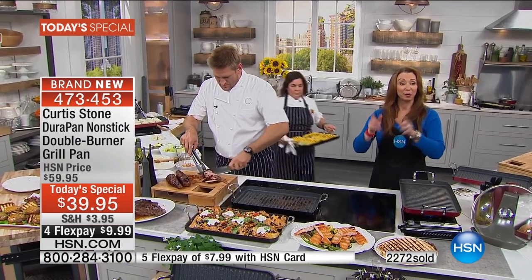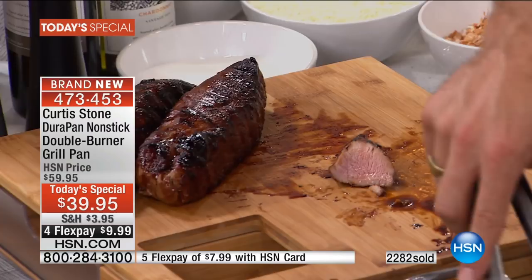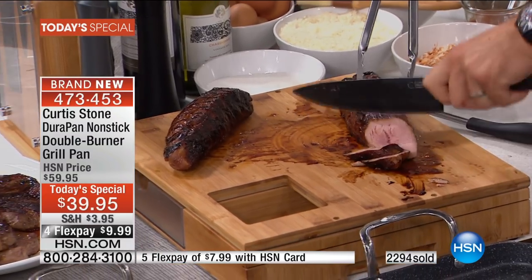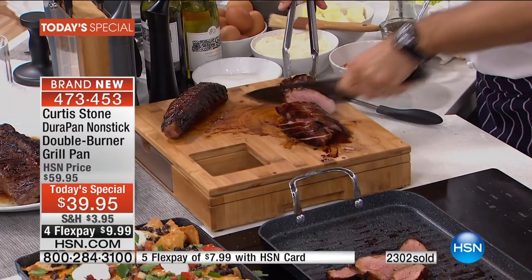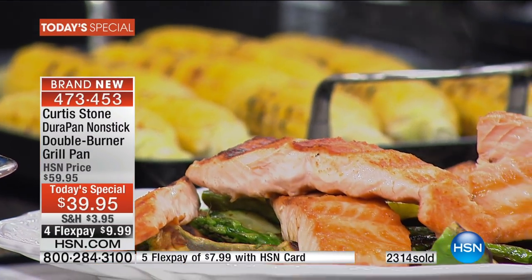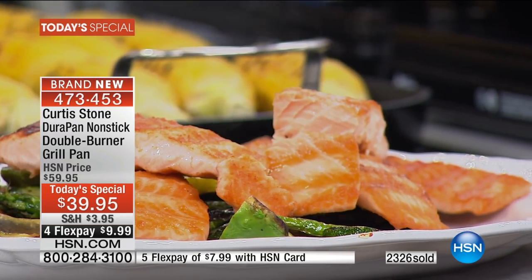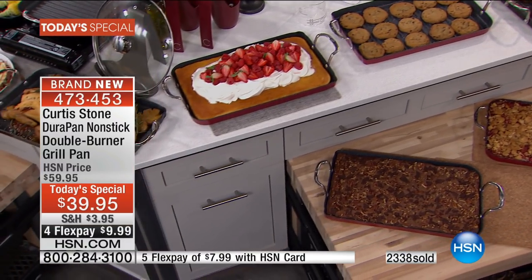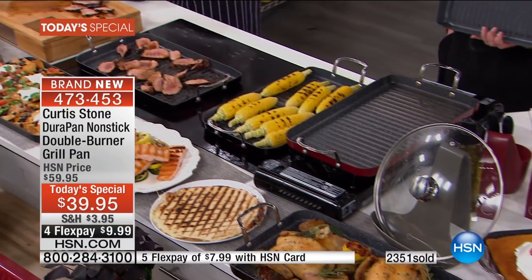Cindy from New York is calling — Cindy, welcome. I'm so happy to see you again today. Have you picked up any of Chef Curtis' cookware, or is this a first? Oh no, no way is this the first — I have many pieces. I love his fry pans, they're to die for. My daughter, I got her hooked on him, and I was going to ask if he's going to bring any more sets of pots and pans out before Christmas. Chef, I know that is in the works — we can't reveal any details, but we'll always keep you posted here at HSN.